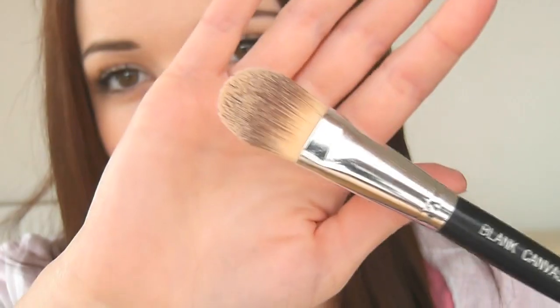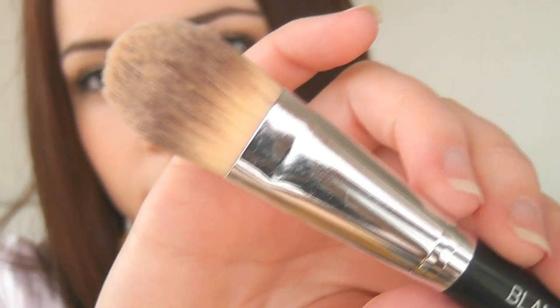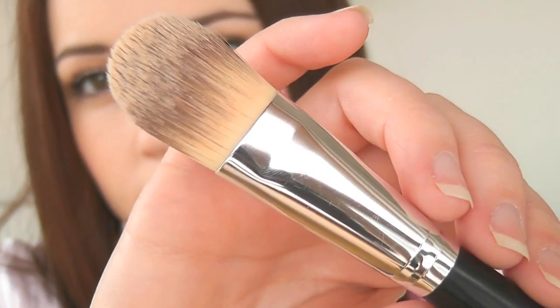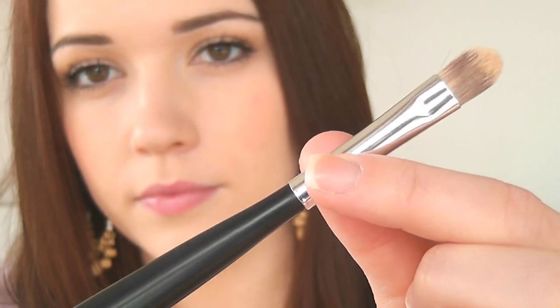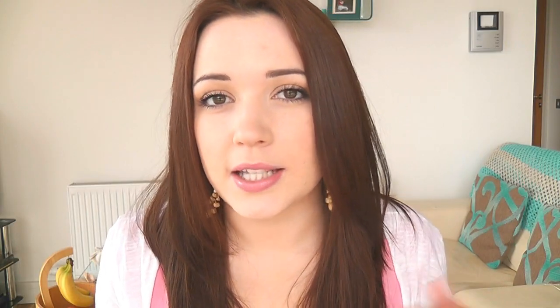Moving on to number two — this is actually two brushes in one because it's double-ended. You have a nice wide foundation brush that still has a bit of density to it, which I love for applying foundation. Then the other end has a little concealer brush. The set actually comes with two concealer brushes, which is a really good idea because you don't want to mix your concealer brushes. On the website you can also get a travel size foundation brush that's a little bit smaller.